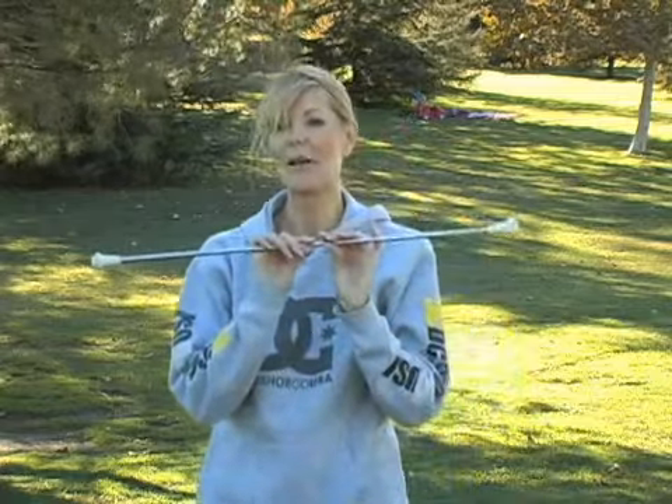Hi, I'm Suzanne Von Schock, and I'm here with Expert Village. Today we're going to talk about the baton.